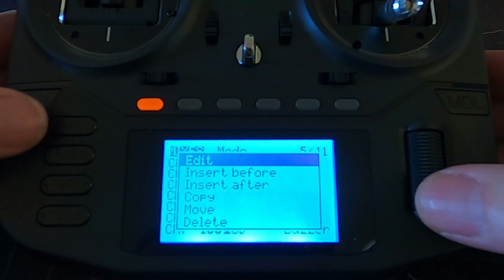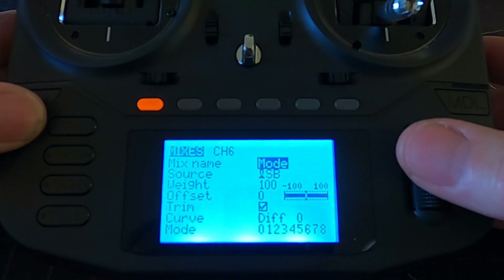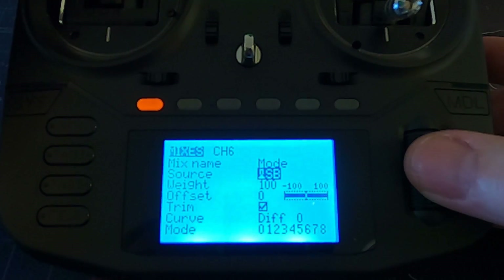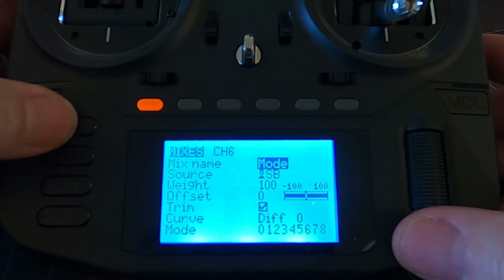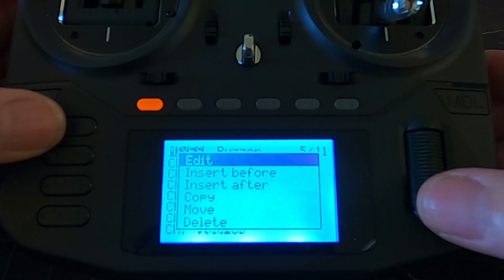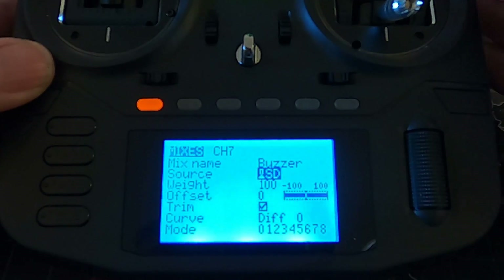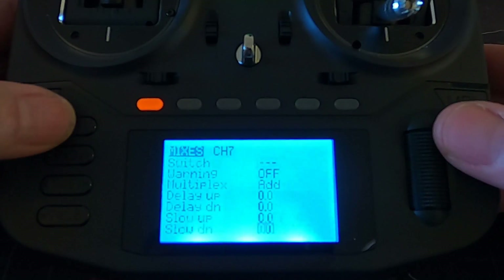Coming back out, on channel six if I edit that you can see I've done the mode switch - mix name 'mode', I've chosen this switch, and the default weight is 100, which is correct. Then if you're going to set up a buzzer, you can see I've put the mix name 'buzzer', pick the switch - in my case switch D - and again the default weight of 100.